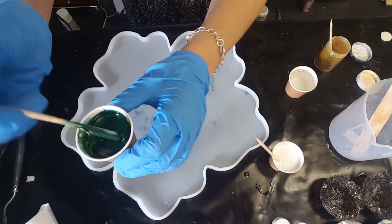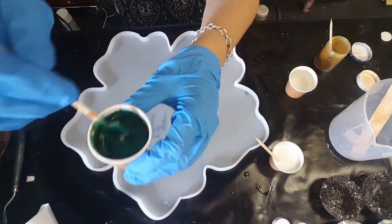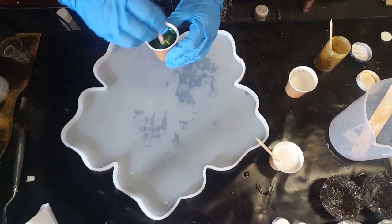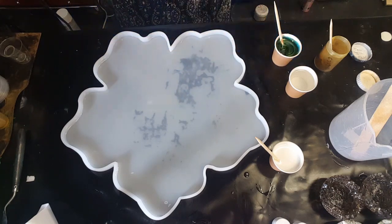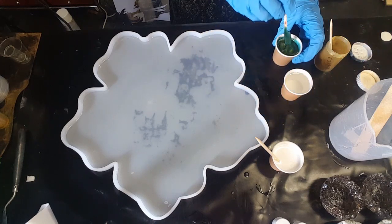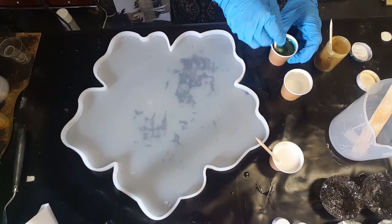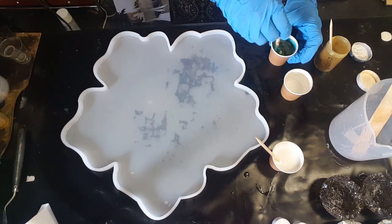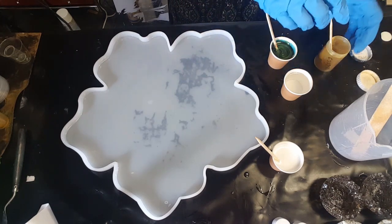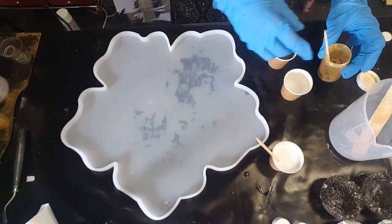Immediately this transforms into a really beautiful, magical color. Just want to show you that color - beautiful and metallic, oh so lovely. This one here totally changed the color from that teal into like a green color, which is not what I wanted, but anyway.